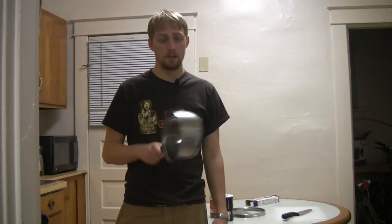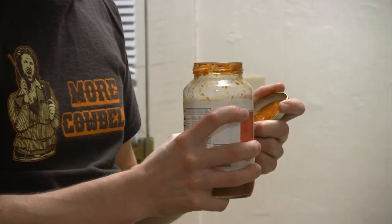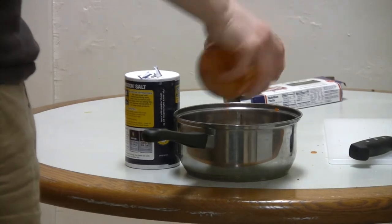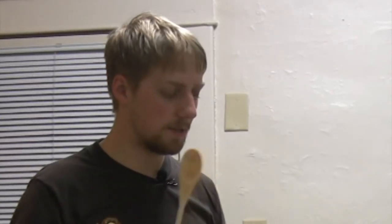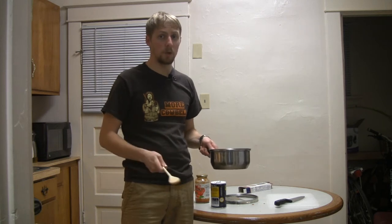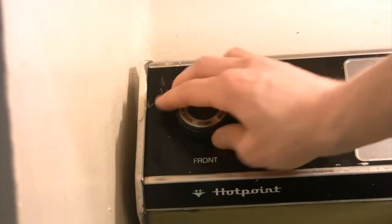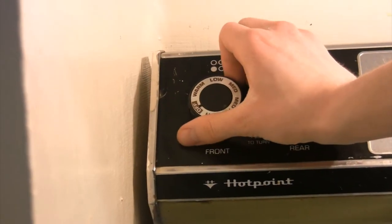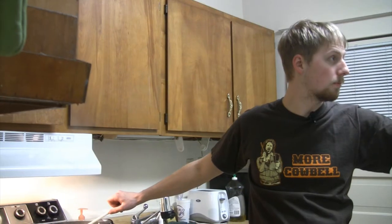Next, we're going to be making sauce. We're going to put the pasta sauce on the oven on a low heat because it's already cooked. Pasta check, take two. Perfect. What it means when the pasta sticks nicely like that is that it's done.